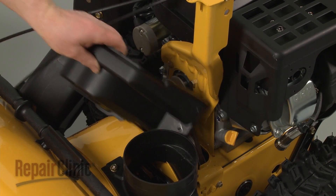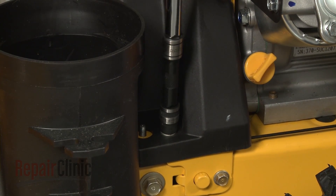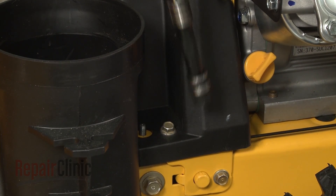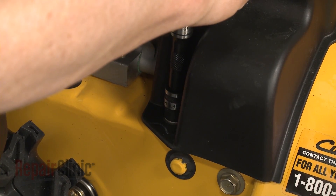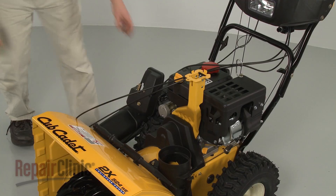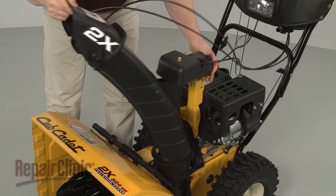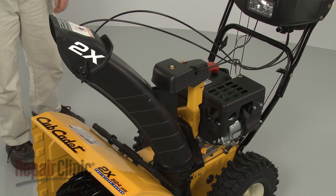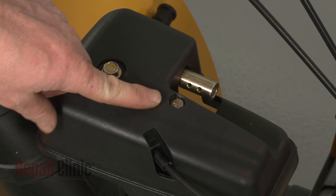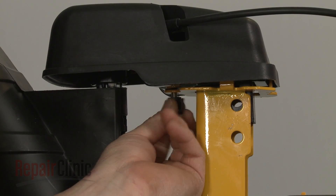Replace the belt cover. Re-thread the bolts and tighten. Reposition the chute assembly on the chute adapter as you realign the gearbox on the support bracket. Confirm that the center mounting bolt is in place in the gearbox housing, then thread the wing nut on and tighten.